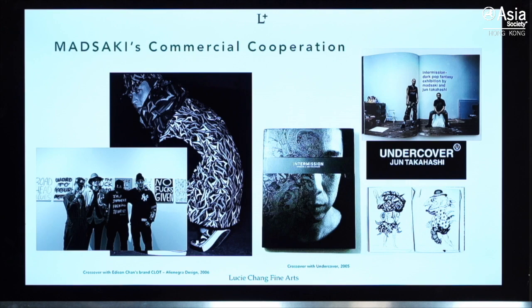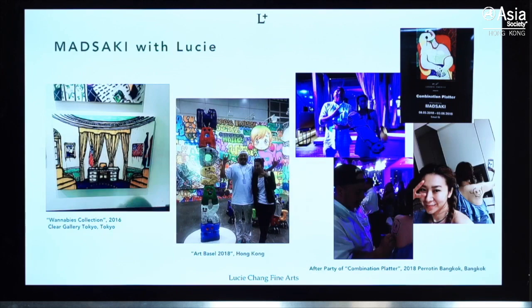He worked as a designer from very early on — even in 2006 he was collaborating with Clot, designing clothes for the fashion brand. I first saw his work in 2016 in Japan, where I saw his Wannabe series, which is now the most popular series among collectors. Later I saw him in different exhibitions, and I went to his solo exhibition in Bangkok in 2018, where he painted his iconic smiley face on my shoulder.